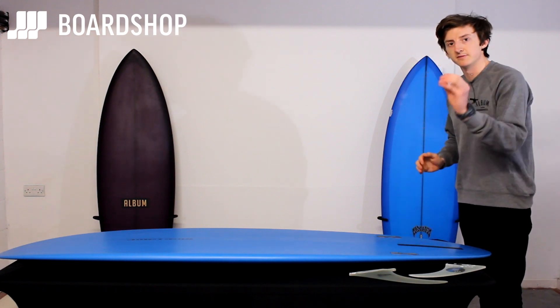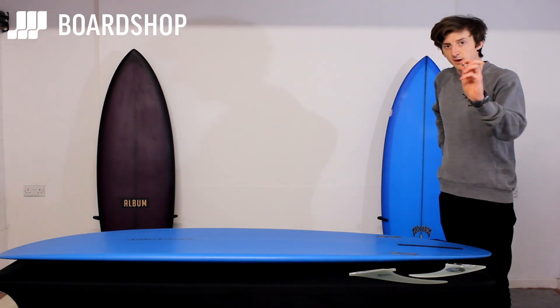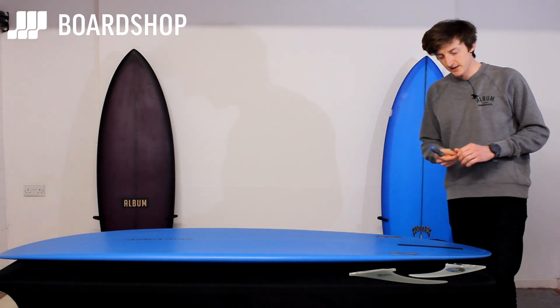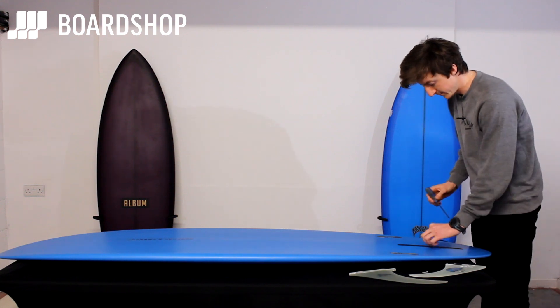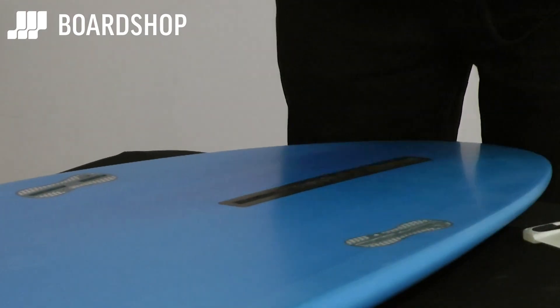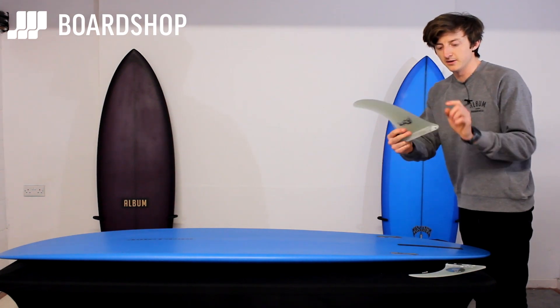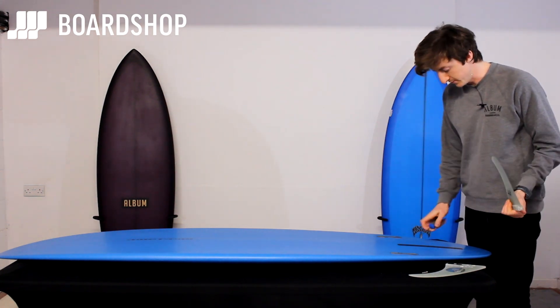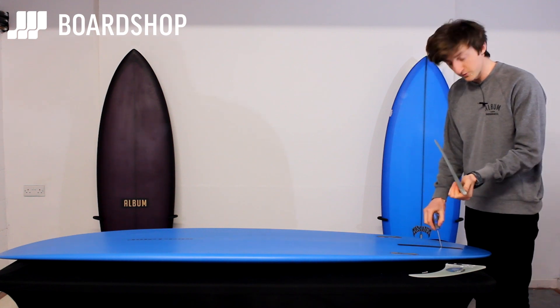The second style is the plate and screw - this will come attached to your fin; I've just taken it off. First thing you want to do is drop your little plate into the box. A tip: on some fins the screwing plate goes at the back, a lot of others go at the front, so it just depends on your setup. On this one, knock it towards the back.